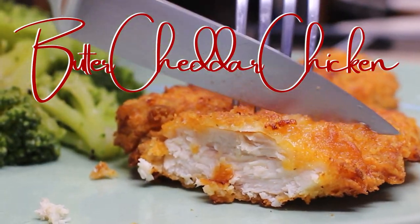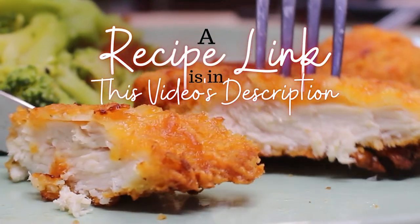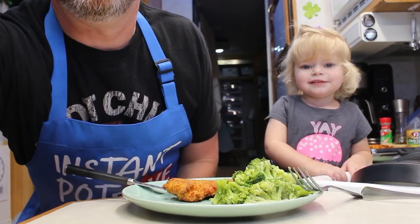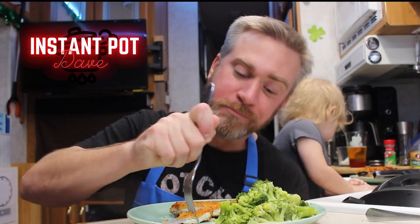Crispy, buttery, cheddar chicken in our air fryer. We have a link to this recipe in this video's description right underneath this video. I am InstantBot Dave with Wild Wayne's, hanging out with my beautiful baby girl. We want to remind you to subscribe to our channel, hit the bell, and share this video with your friends and family.